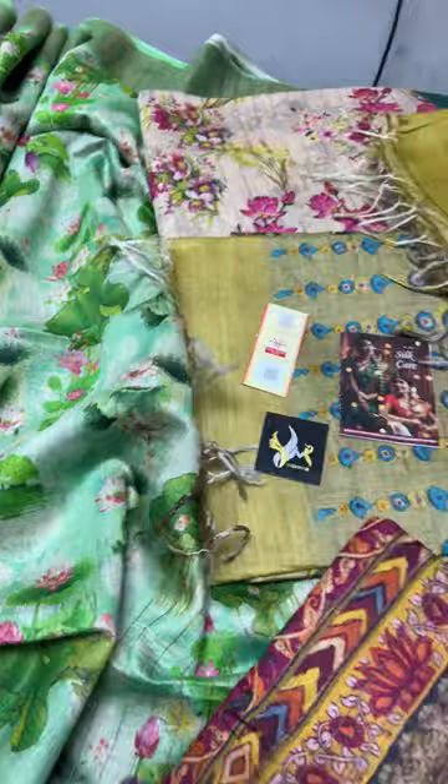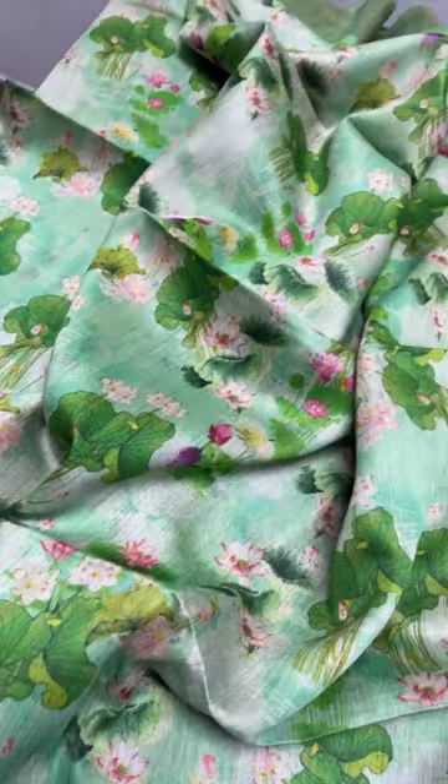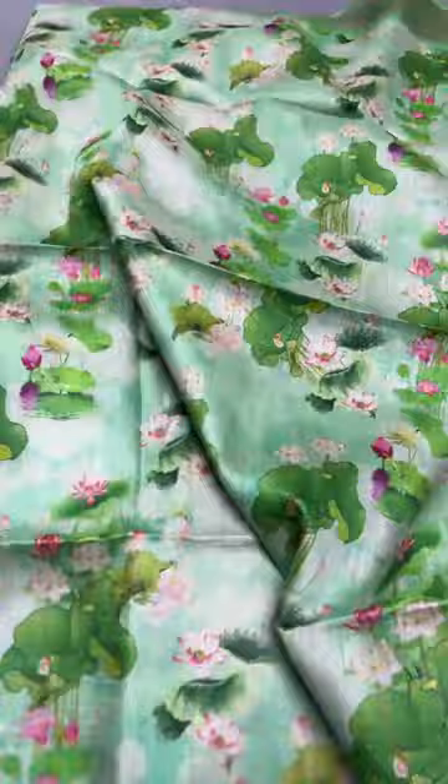Moonga is the raw form of tasar mixed with tasar to give a beautiful texture. It is a little rough — not as shiny as the texture of tasar — but it is pure silk. It comes with a silk mark certificate and silk cap, so it has to be maintained just like a tasar saree.